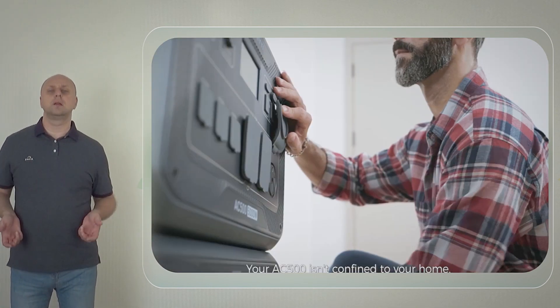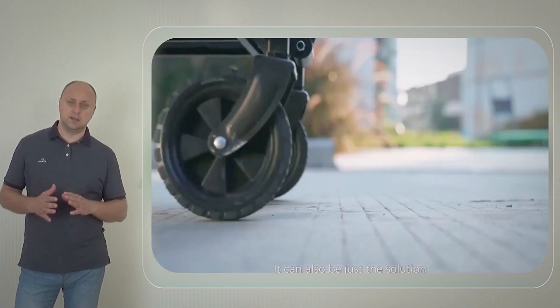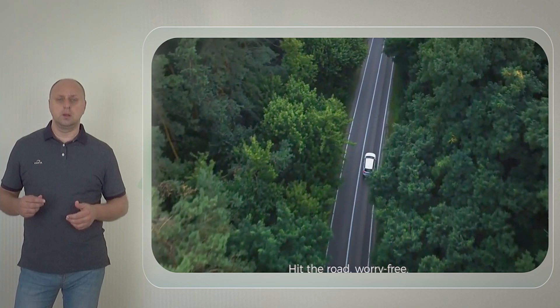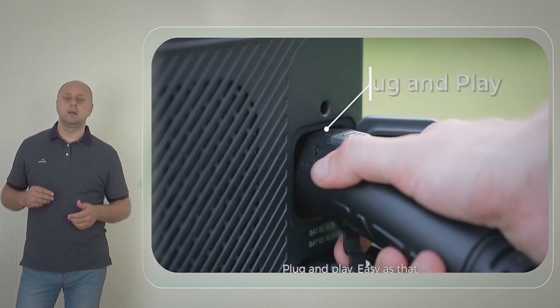In addition, the AC500 supports dual charging via AC and solar panels, which have a combined input rate of 8,000 watts. In case you want to charge the power station with just the solar panel, you will get a maximum input of 3,000 watts.